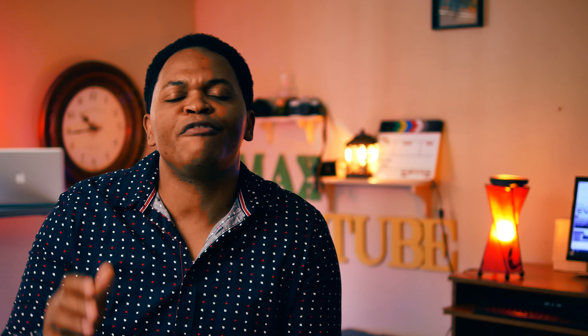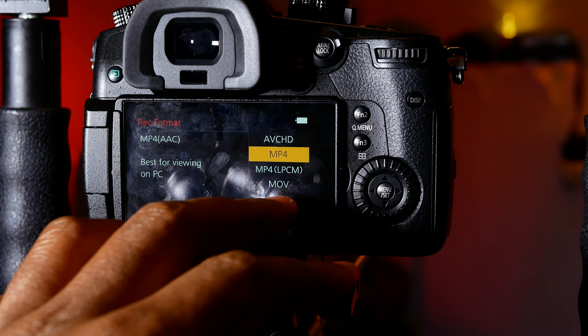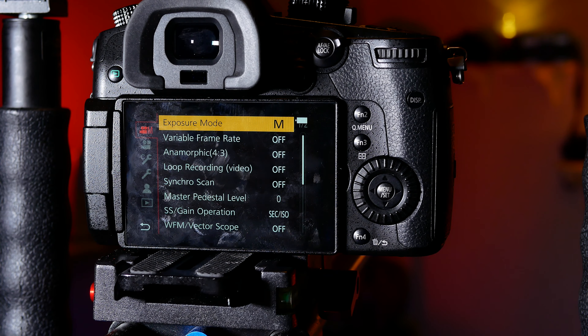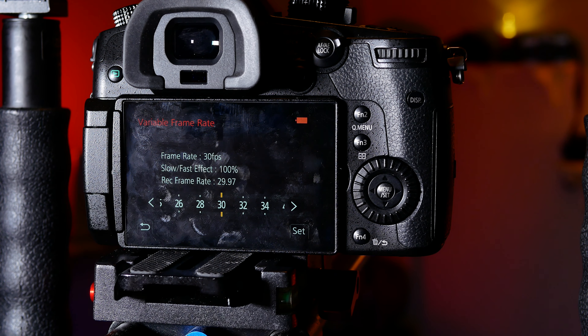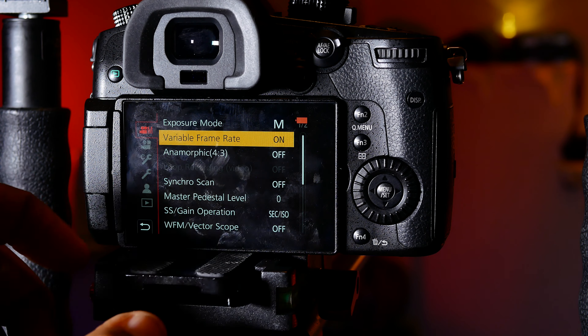Number five is the confusion in the menu with Creative Movie Mode and Movie Mode. You have to go under Movie Mode to change your record format and find the frame rates you want. Why can't Panasonic put everything under one option — either Creative Movie Mode or Movie Mode — so there's no confusion? If anyone has never used a Panasonic camera before, they'll probably struggle to find how to shoot 60p or 180fps at 1080p because there are two separate options.